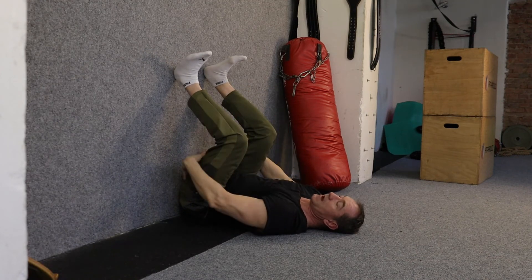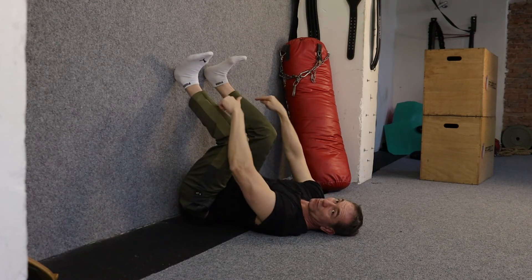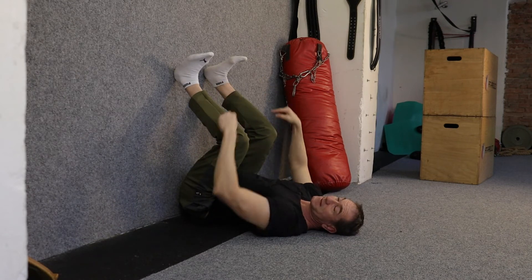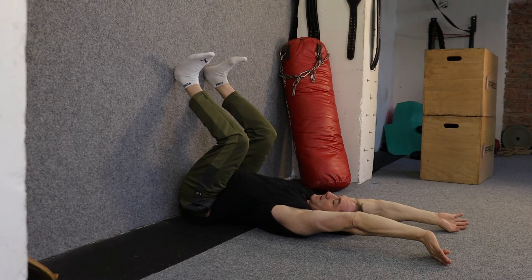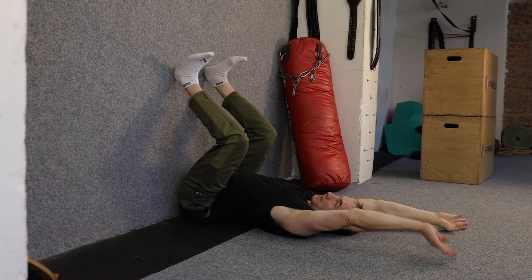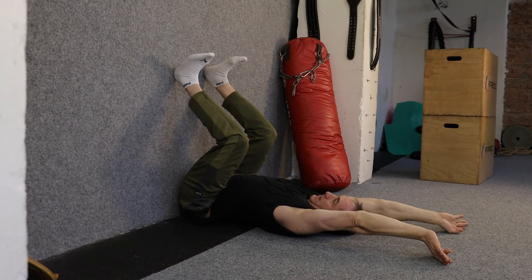Toes towards the knees. Dig your heels into the wall — you should feel activation of your hamstrings behind your thigh. Push those heels into the wall, activate, feel the hamstrings come on and maintain that. Maintain toes towards knees. Maintain flat lower back. Bring the arms around behind your ears, and start to push the arms away at 50% power. Breathe naturally. Keep digging your heels into the wall. Keep your lower back on the floor. 10, 9, 8, 7, 6. Keep your chin tucked in. 5, 4, 3, 2, 1. And relax slowly.